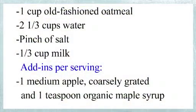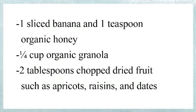To begin, we'll need old fashioned oatmeal, water, salt, milk, a medium apple, organic maple syrup, honey, granola, chopped dried fruit, mixed dried coconuts, and ground nuts.